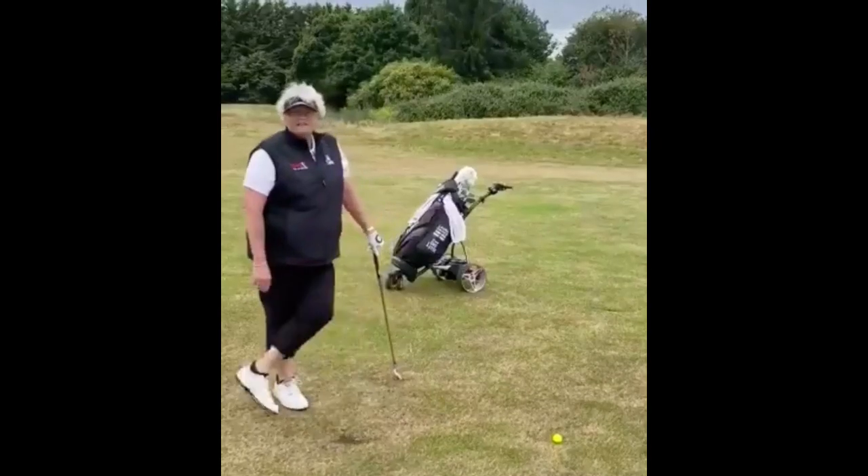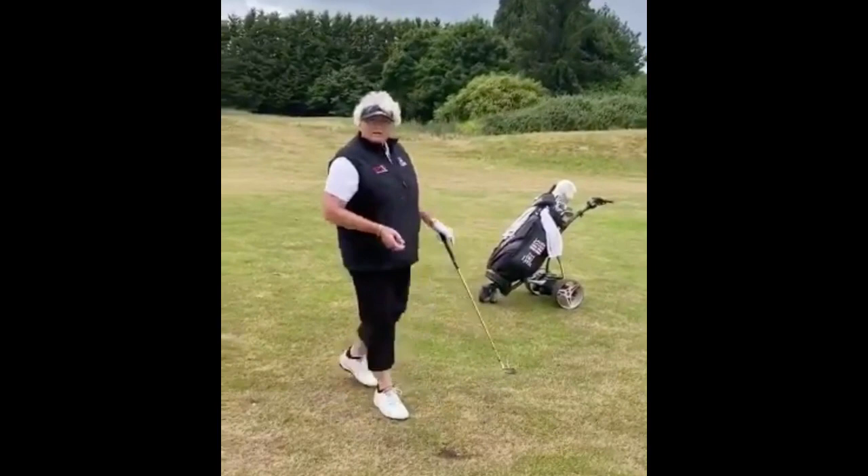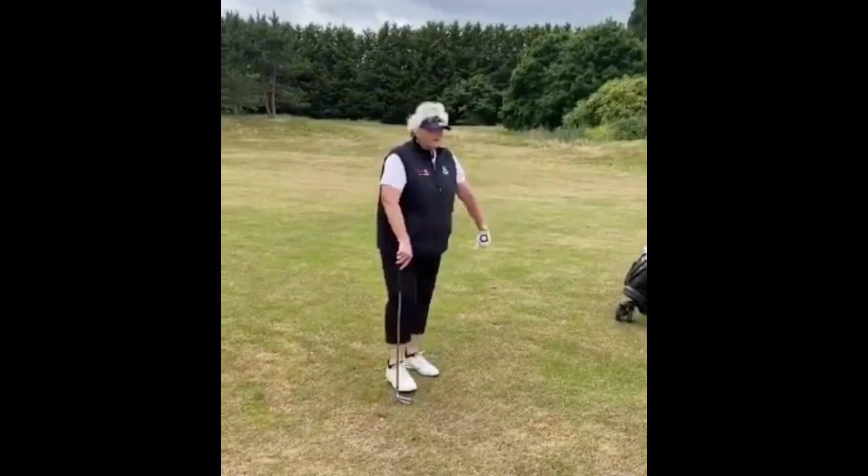I've had a terrible tee shot and I've laid up too close to the green. So rather than go with a lesser club and try to hit it full out slightly into the wind, I've gone for the wedge — just a little punchy wedge.